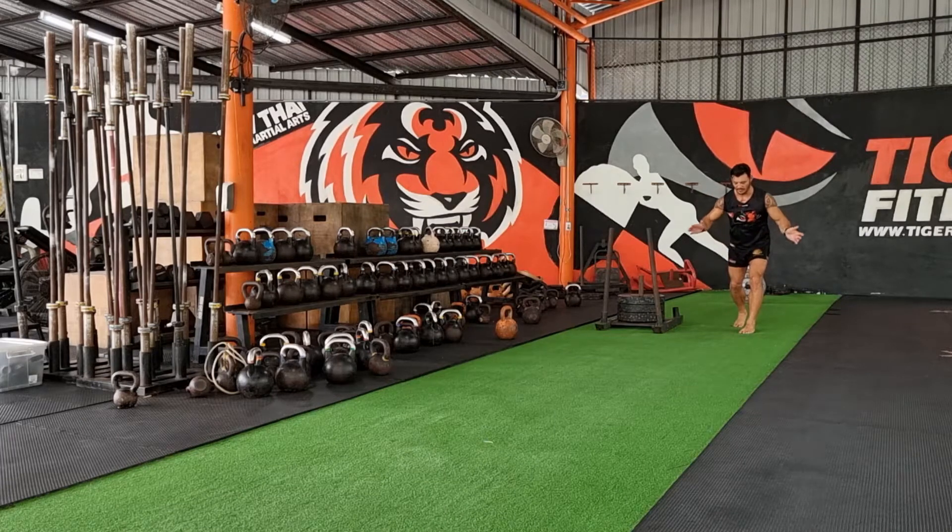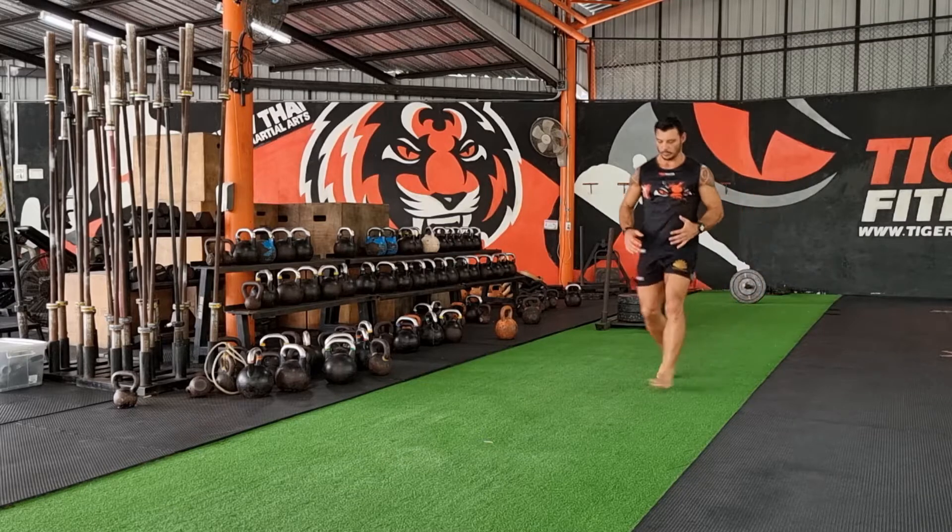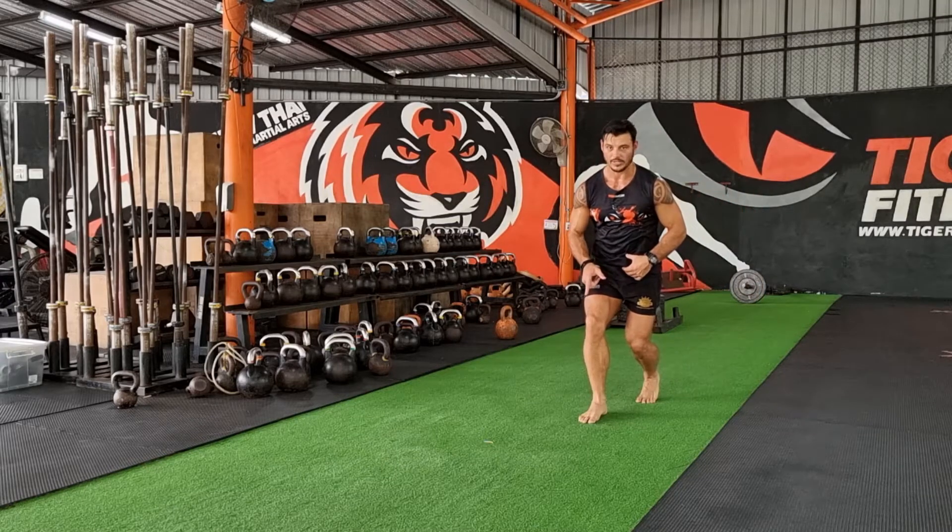I'm going to set a nice athletic stance. If I have a partner, they clap — I want to make this reactive. As I approach the cone, I drop my body height, I get low, I start braking.